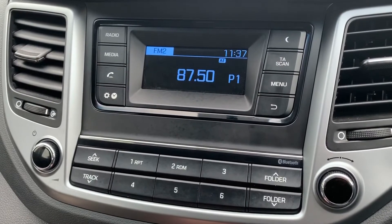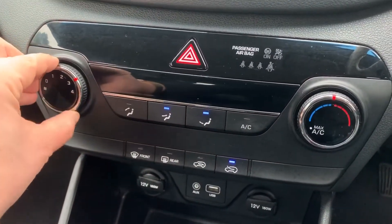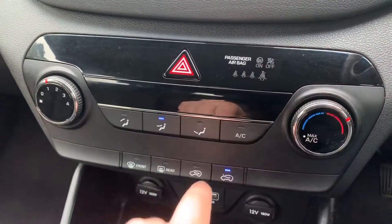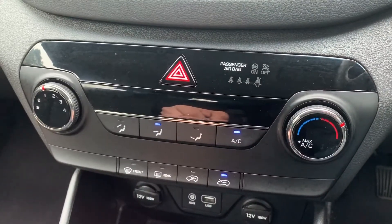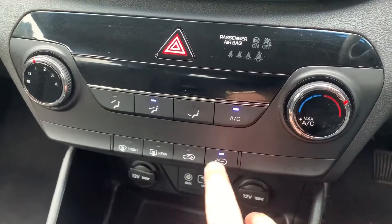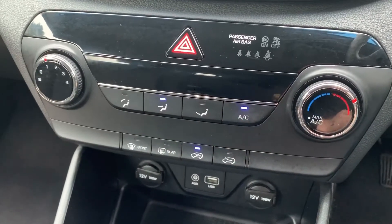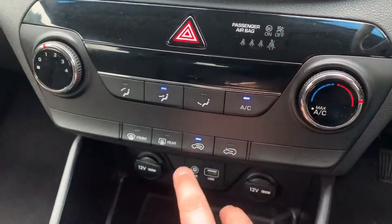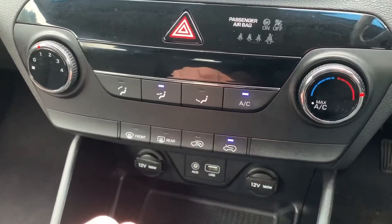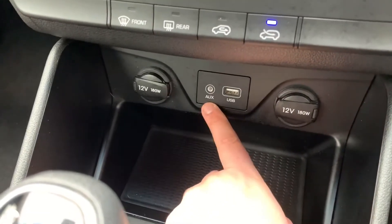Working our way down, we have the air conditioning. Fan speed is adjustable here, direction of the air just here, and the temperature of course. Hit that button to turn the air conditioning on and the same again to turn it off. Should you wish to, you can bring in fresh air from outside the car or recirculate the air that's in the car — that's a good way of heating up or cooling down quickly depending on the temperature you set on this dial.